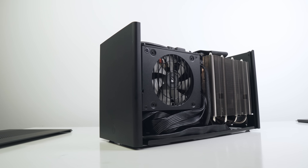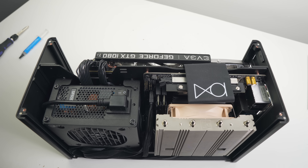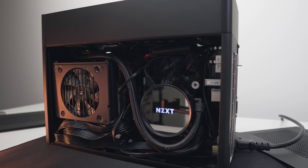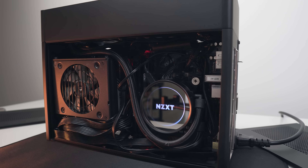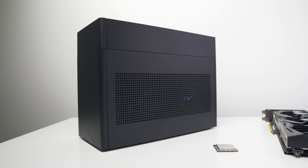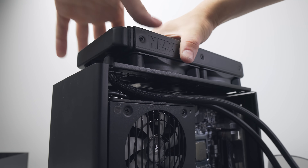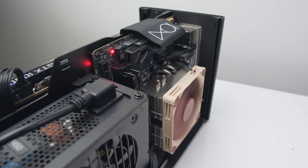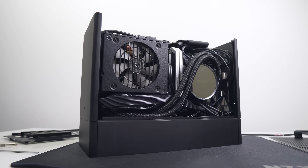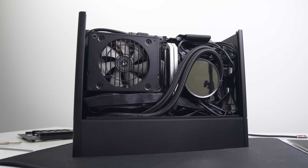Today we're revisiting the low-key Ghost S1 small form factor case and retesting a couple of different configurations when it comes to CPU cooling. If you missed my full review of this case a couple of weeks ago, definitely go back and watch that for context. To sum up cooling performance, a 240mm AIO in the top mounted position was able to effectively cool a stock delitted 8700K below 50 degrees C, and air cooling was okay with the Noctua L9i65. Today we want to find the optimal CPU cooling setup for this case, just as we have done with the Dan A4 and the Encase M1.